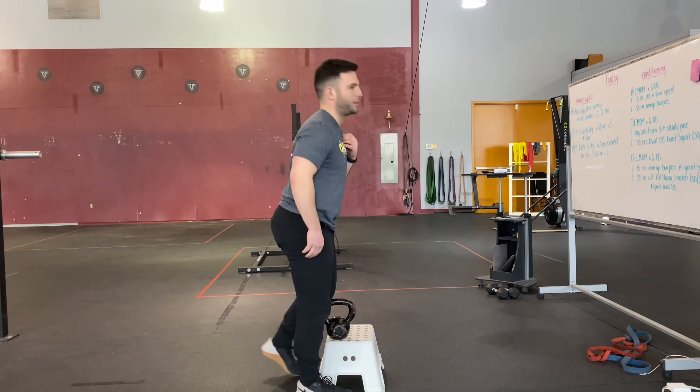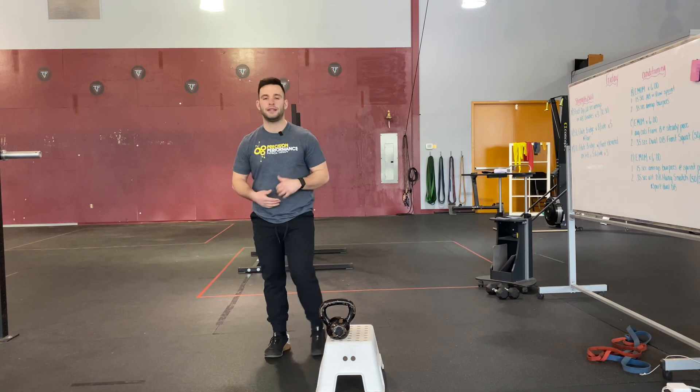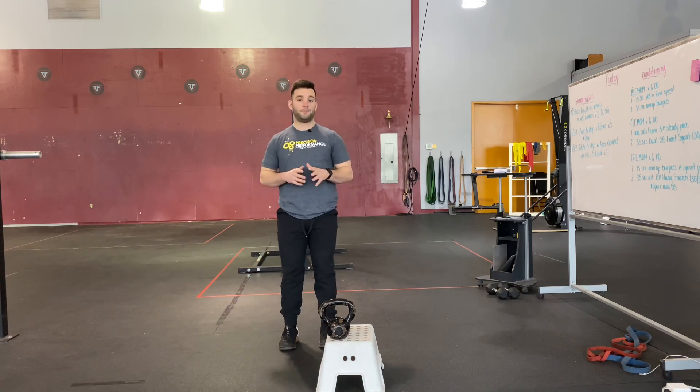You should feel it in your glutes and hamstrings. This is the elevated kickstand RDL — an excellent way to teach the single leg hip hinge pattern by introducing high constraints to limit any unwanted degrees of freedom.